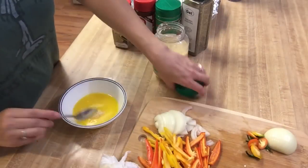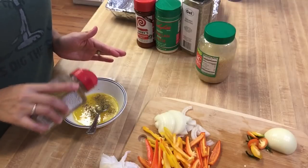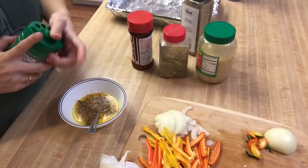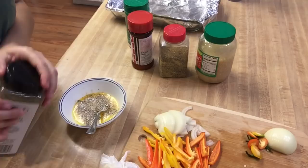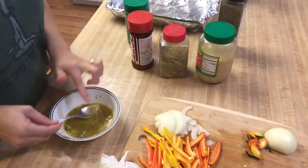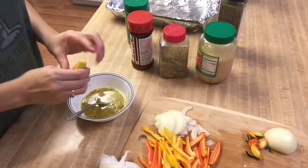For this part, I took three tablespoons of melted margarine and just added all of my seasoning and spices in here. You don't have to measure, you can just do it to your liking. After I mix it all together, I'm going to give it a taste — tastes good to me. So I'm just going to add the remaining juice from that lemon that I cut in half before.